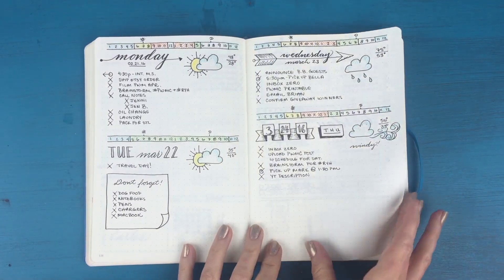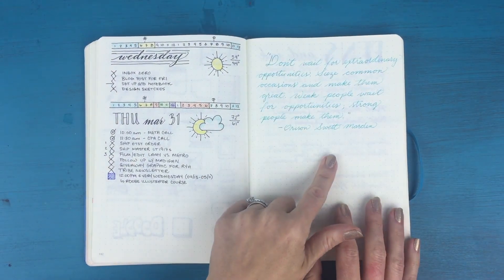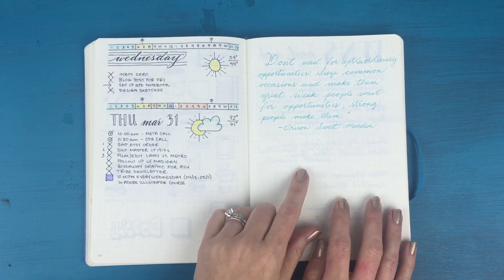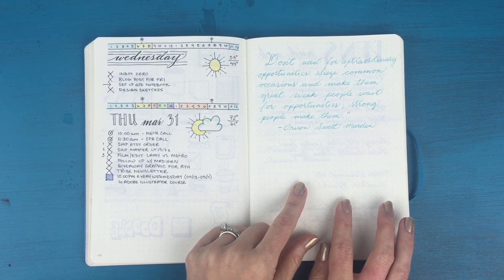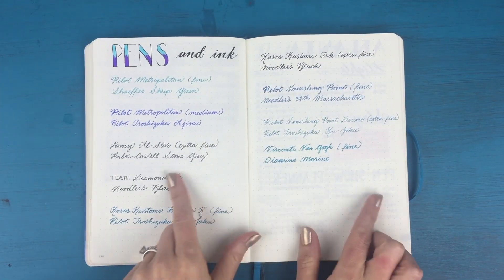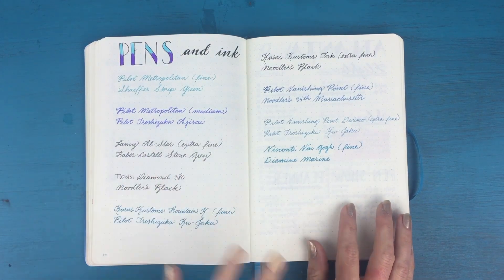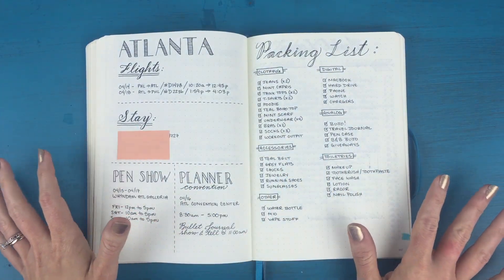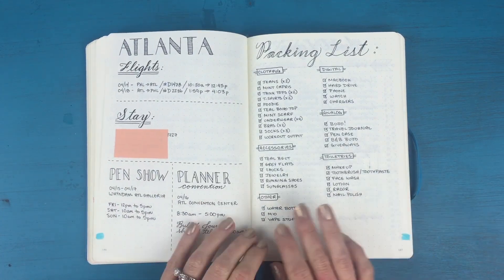More dailies — this is where my weekly spread starts to evolve again, adding color in different places. More daily pages, more doodles, and then a quote I really loved. I decided to dedicate a page to it: 'Don't wait for extraordinary opportunities — seize common occasions and make them great. Weak people wait for opportunities; strong people make them.' Then there's a little spread I did when I inked up some of my pens — I wanted to keep a record of what ink was in what pen.